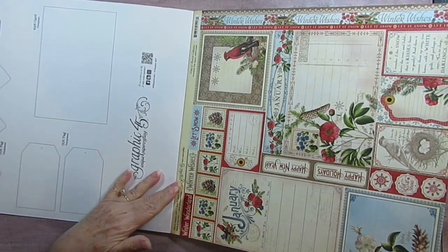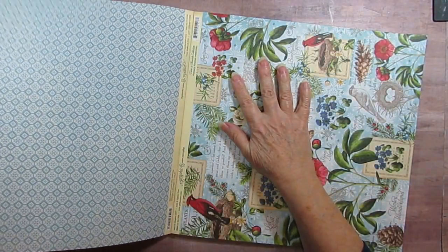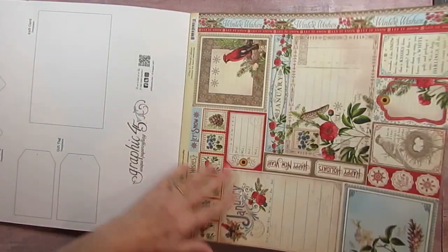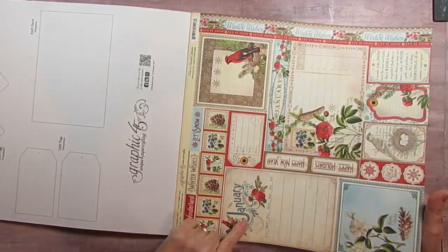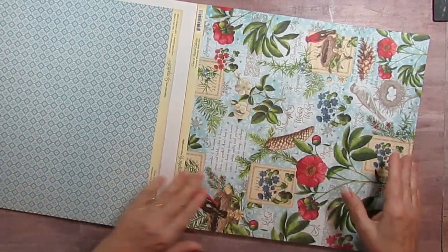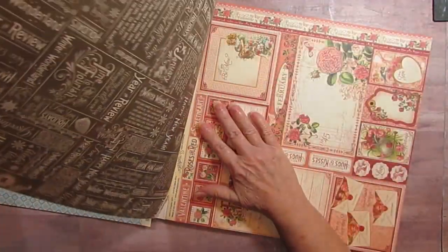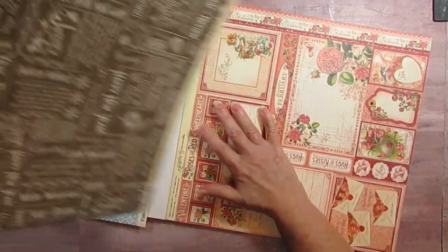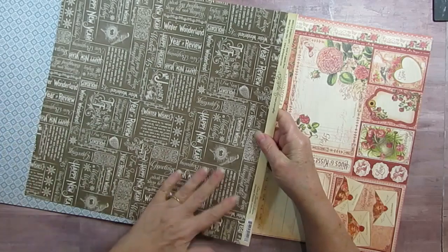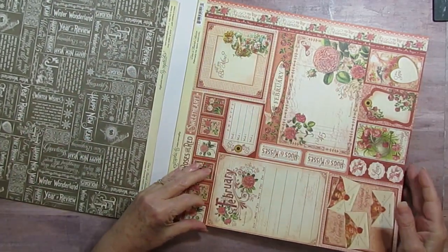Okay, and is this January? Has to be January, right? I don't know if it actually says. Oh yeah, right here. So I'm just going to tear them apart so we get to have a look at it. I always love getting to look at them. And this is the back - so it's pretty simple, too. They're just beautiful pages.